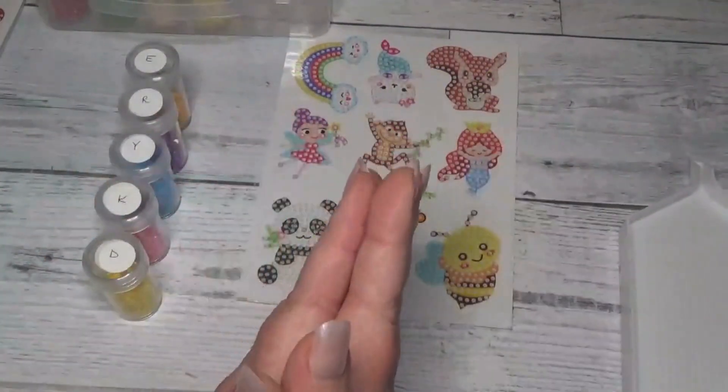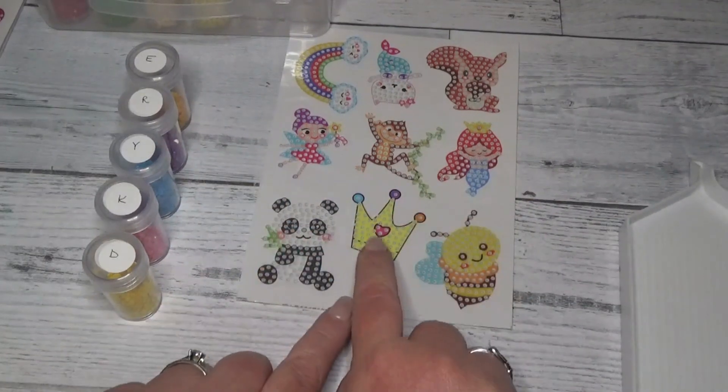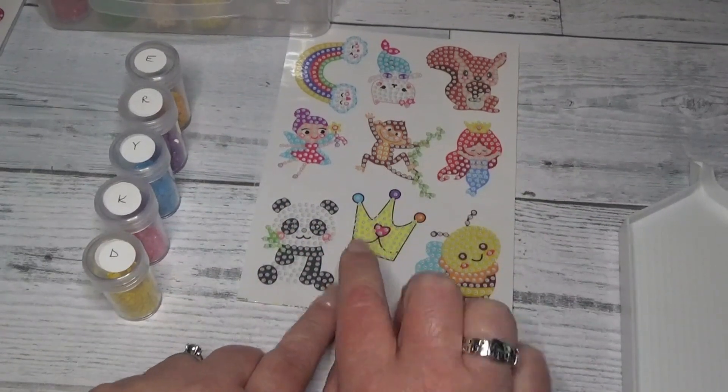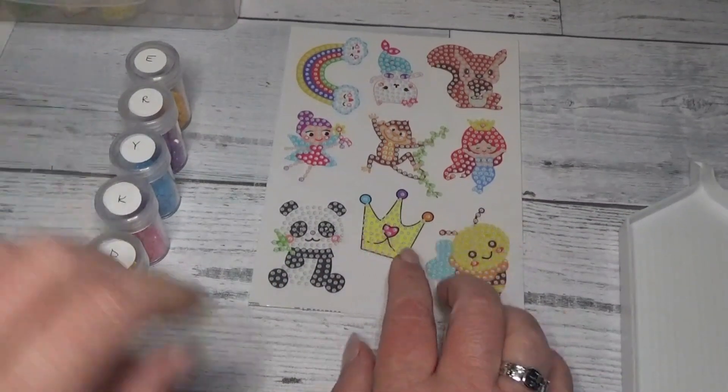Hi everybody! Debbie here with Debbie Gets Crafty, and today we're going to be working on our crown sticker in our sticker series that I'm working on with my twin sister Judy from All Fired Up Crafting Lounge.